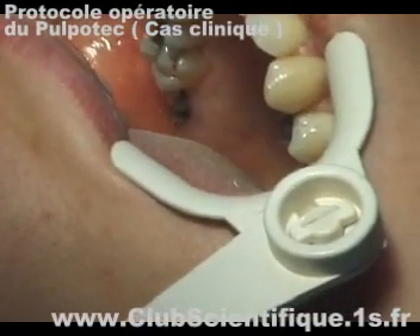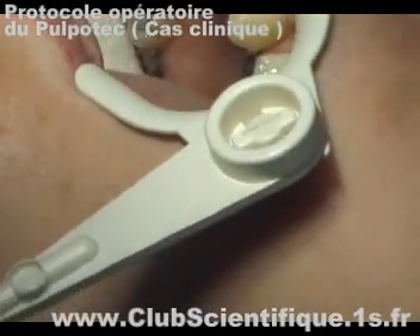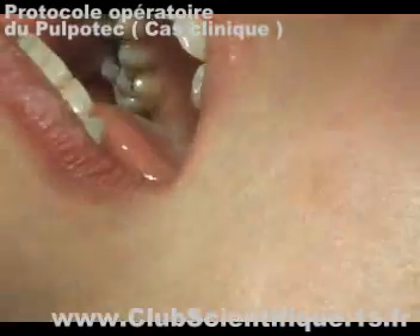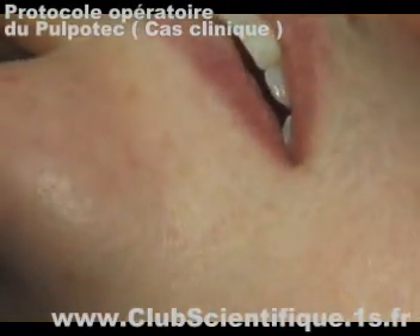Place a cotton roll between the dental arches and ask the patient to bite it firmly and progressively so that the Pulpotec clings to the walls of the pulped cavity as well as to the root canal orifices.